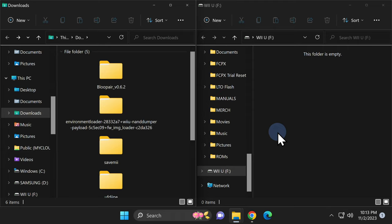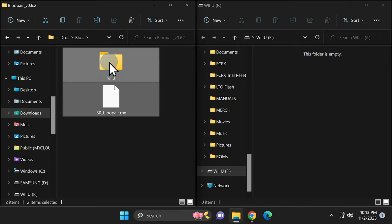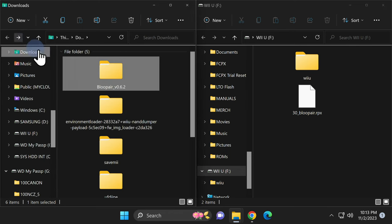Let's get started copying content from the Downloads folder to the SD card. Start with the first folder, BluePair. Grab everything inside the BluePair folder and drag and drop it right onto the root of the SD card. Once you're done with the contents inside the uncompressed folders, you can delete them. Go back to the Downloads folder, right-click on the BluePair folder, and select Delete.